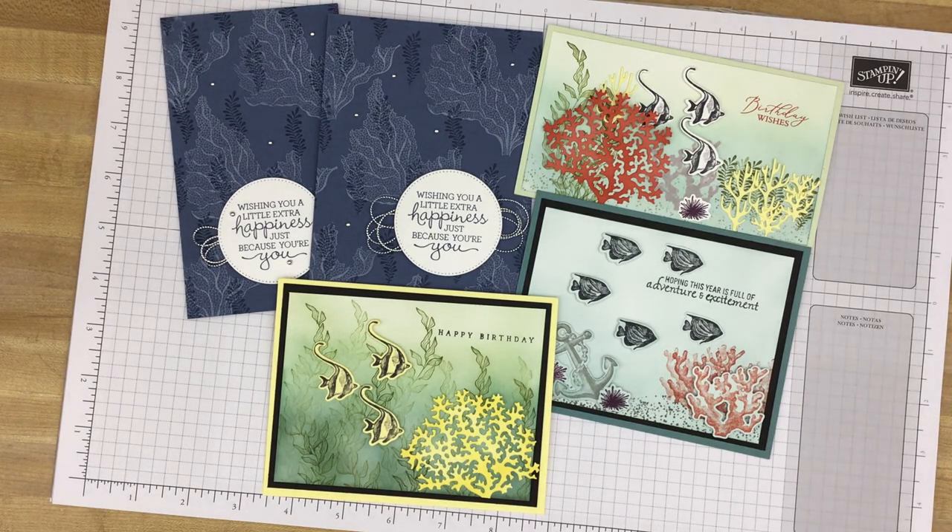Hi Stampers, this is Kim with Great Inspirations. Thank you for joining me. Today we are going to take a look at a brand new bundle from Stampin' Up! called Beauty of the Deep, and as you might have guessed, it is an ocean themed stamp set.